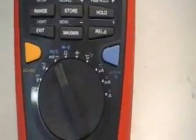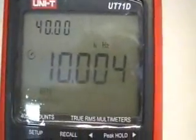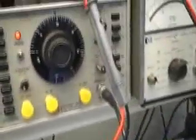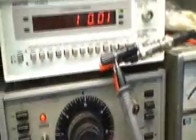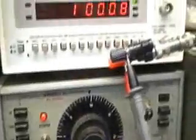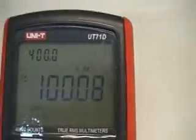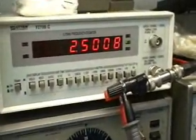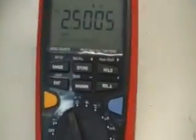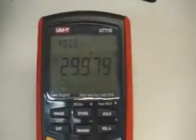Next we have the frequency function. Turn the dial to hertz and press the blue button to get the second function. We're reading 10 kilohertz here, coming out of this signal generator. Taking a look at it with another counter — here we are at 100 kilohertz, and that's pretty much what we get on the meter. Here we are at 2.5 megahertz, and at 30 megahertz — that's about the range for this generator.